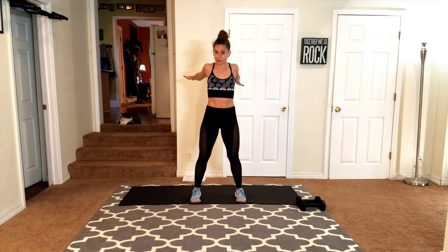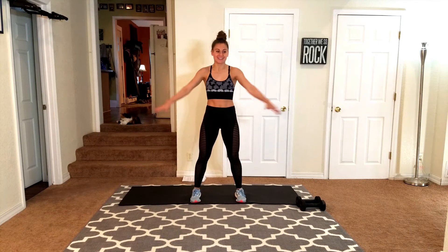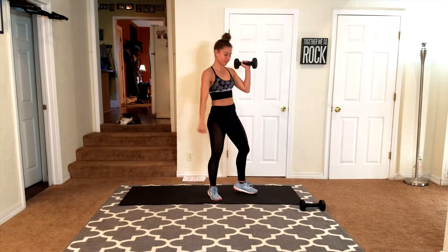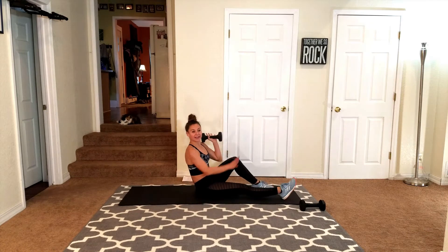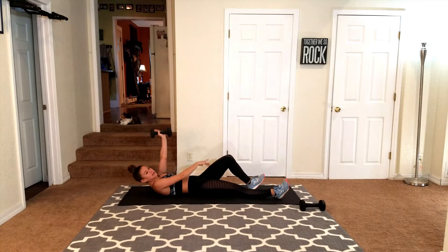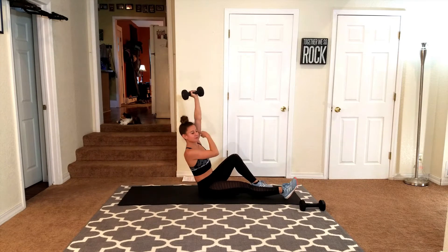I'm going to move slowly through this. So if you already know the move, you can go a little faster. Otherwise, stick with me and my pace. Go ahead and grab one weight. I'm going to put it in your right arm. You're going to take it down to the ground. The right knee stays up, left leg straight. Now your right hand goes up — same leg is up.